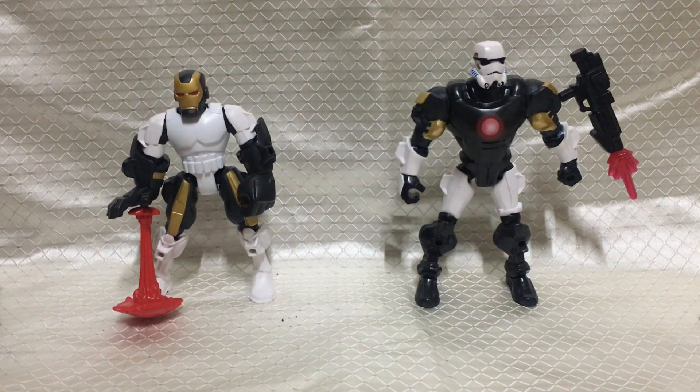Stormtrooper comes from Star Wars Hero Mashers by 2015 Hasbro. Iron Man comes from Marvel Superhero Mashers by 2013 Hasbro. Thank you all so much for watching, and we'll see you in the next video.